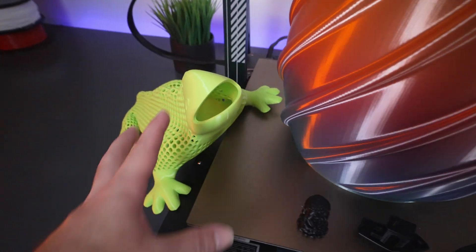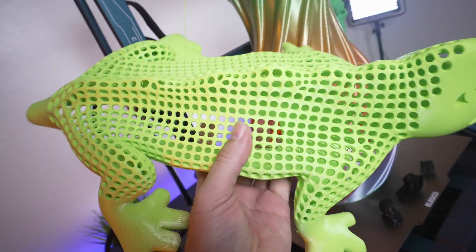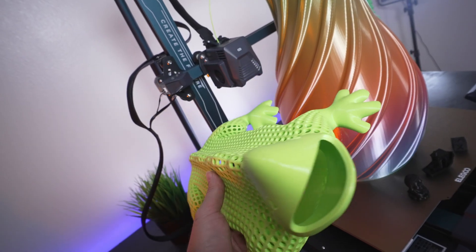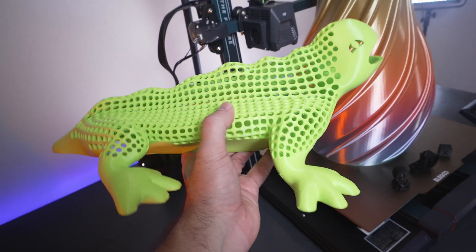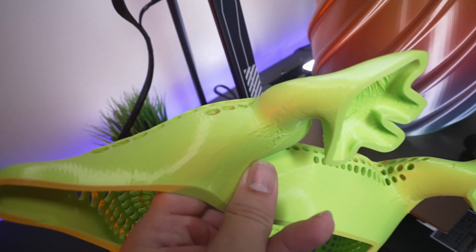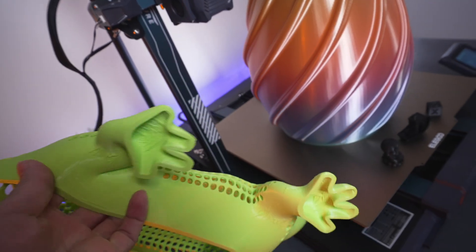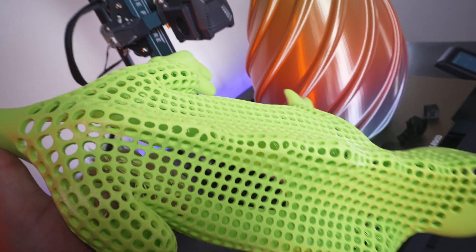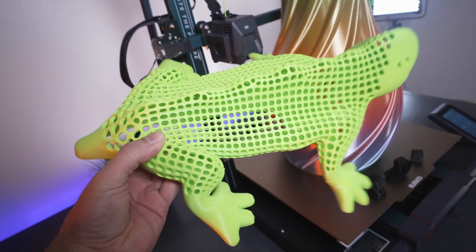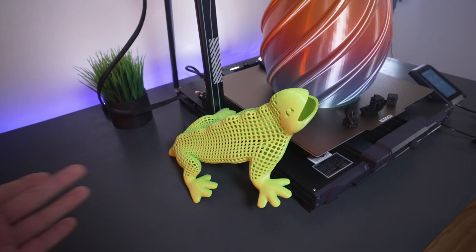Our other large print is this lizard, which is quite massive. It has a lot of retractions because it is made up of holes everywhere, and it turned out very well. Because I upscaled it significantly, there were larger distances between overhangs, causing some droop and stringing. The filament ended up being a little more stringy than I wanted, but overall it looks pretty awesome. This print took about 40 hours and is definitely a nice showpiece for any 3D printing collection.